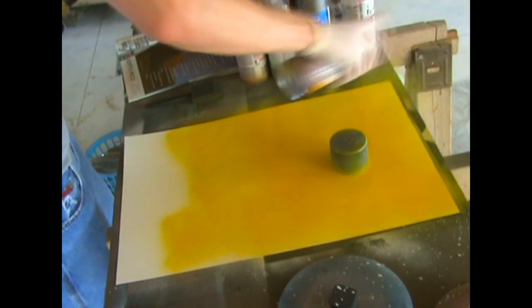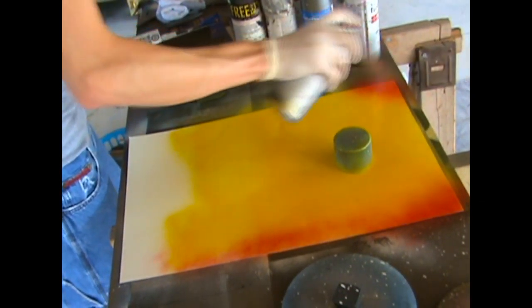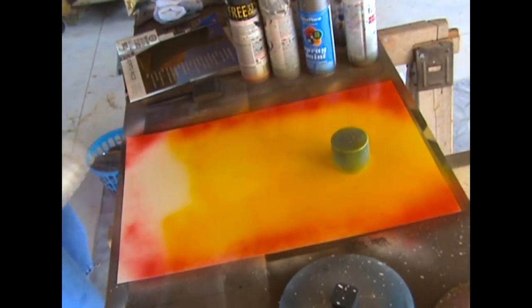The colors I'm going to spray around it are just basic sunset colors. You can use yellow, orange, and red. For the sake of doing this, I just used yellow and red.